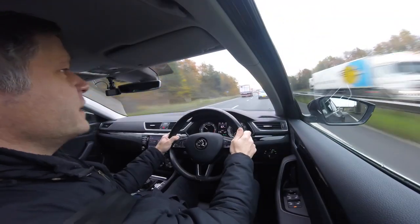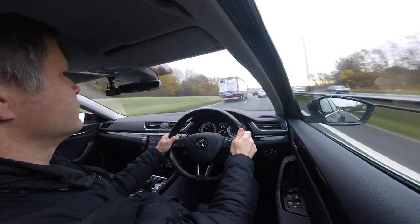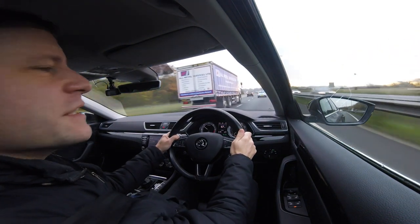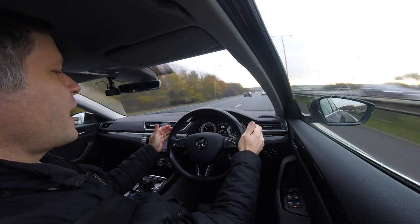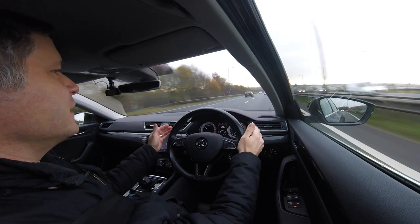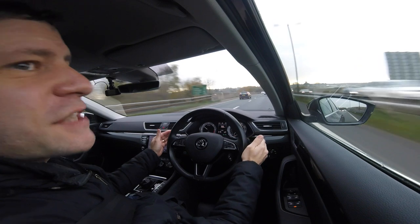The car's taking me quite nicely at a maximum of 70 miles an hour. I've also got lane assist in this car, so I could actually take my hands off the wheel and it will keep me in lane for about 10 to 15 seconds or so.